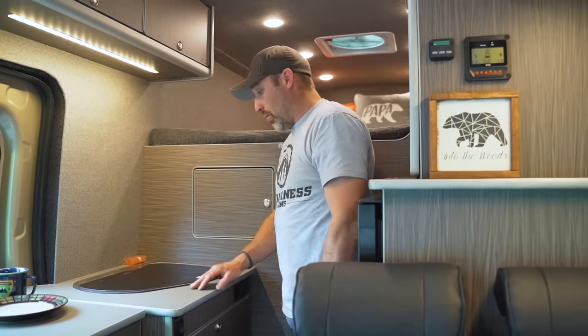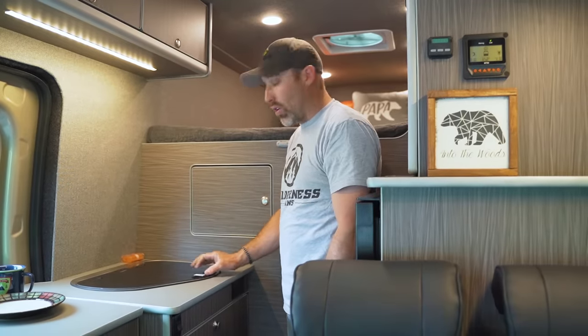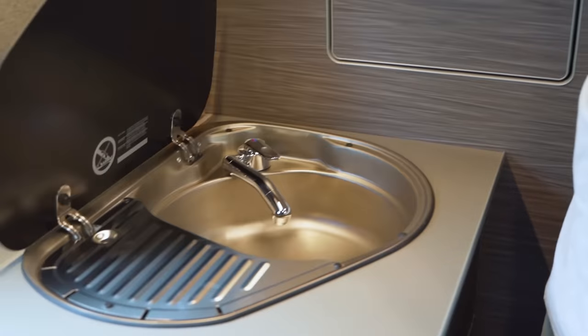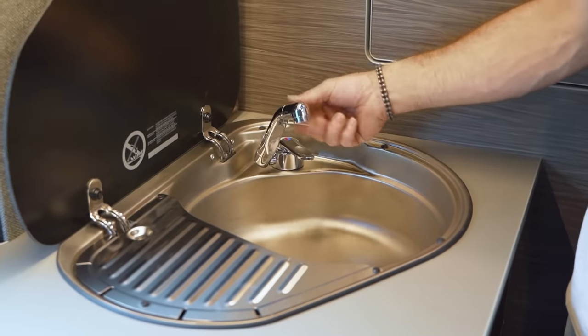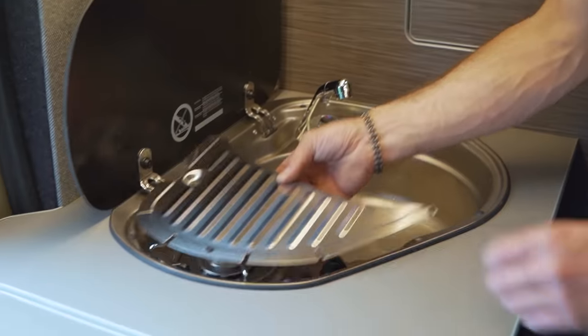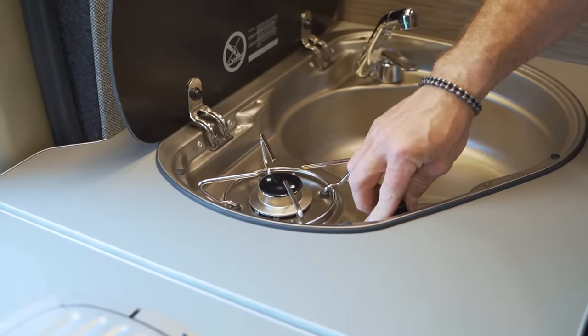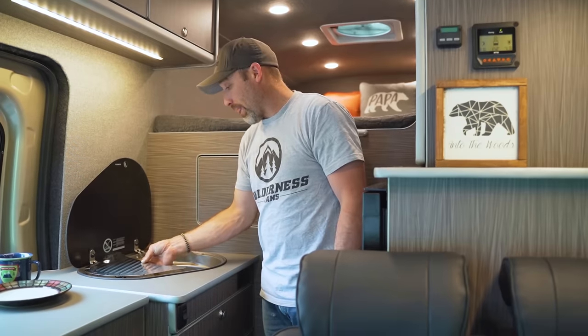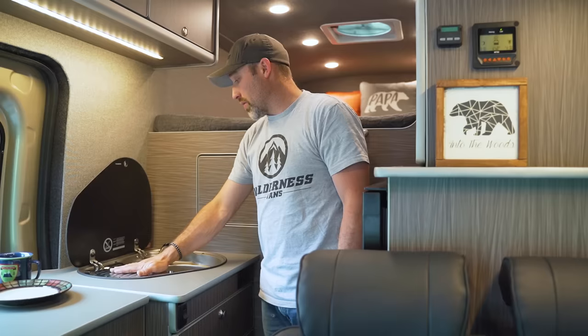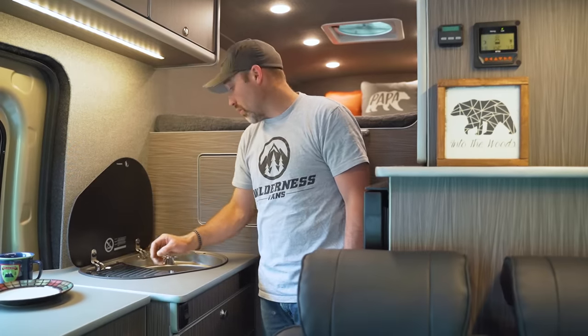We'll start with the galley unit in this Transit. What we've got here is a small galley unit with a Dometic sink-stove combo. We open it up and we have a flip-up tap and a single burner stove underneath. You turn the dial to on and a sparker will light your stove for you. This cover here protects the stove when it's not in use and also acts as a drying rack for your dishes.